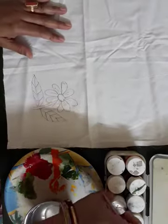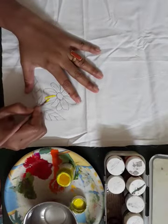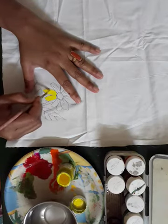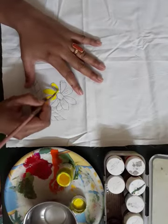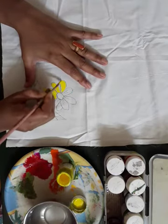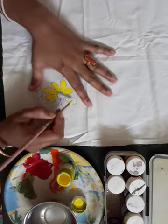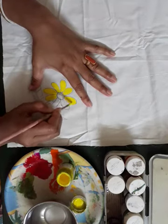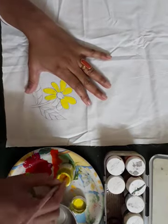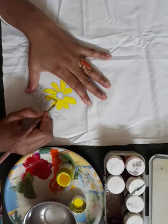First you will take the yellow color. You will fill the petals of the flower with yellow color. Do this coloring very carefully with a solid, even color.